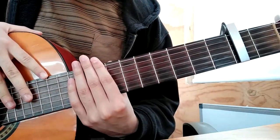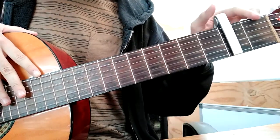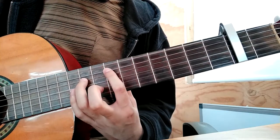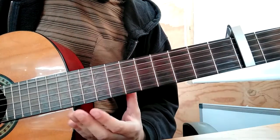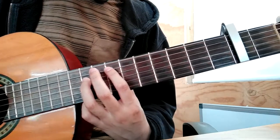First, couple second fret, and you play an E, open E. It's an F-sharp, but we're going to say E, A, D. So, E, open 6th string.